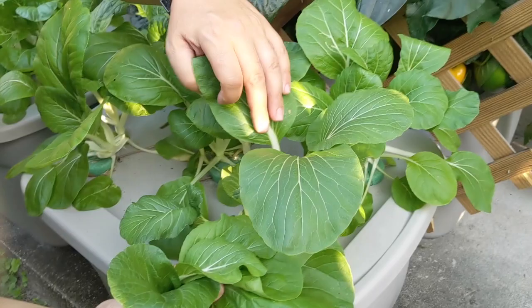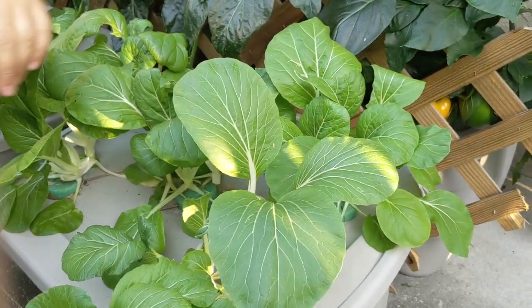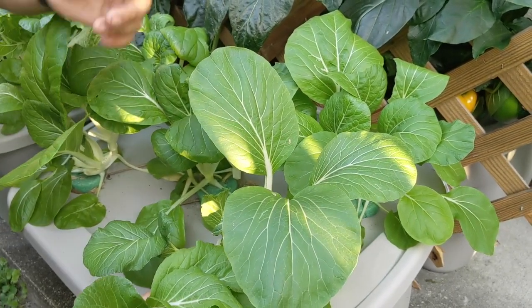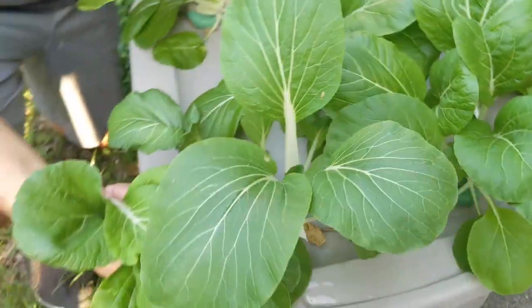Now when these bolt — meaning a stem comes out with a flower so that it's going to seed — I actually rip that off and throw it away, because I want to keep the plant from bolting and I want to keep having a couple more nice harvests of this bok choy so we can eat them.